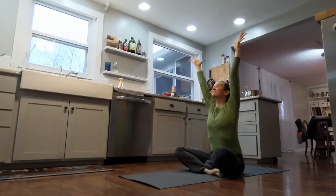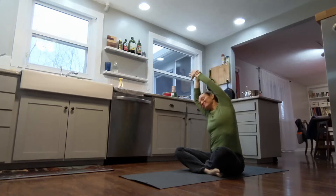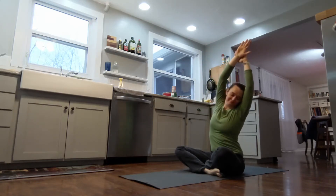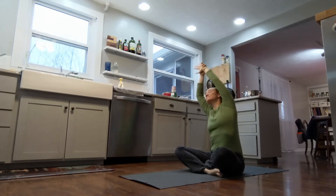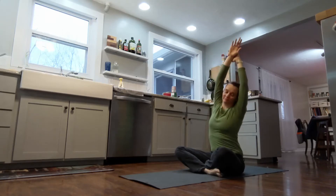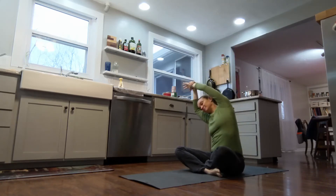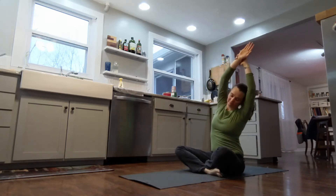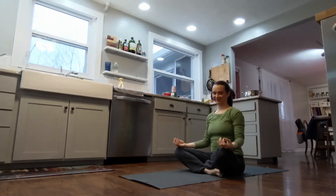Bring your hands high above your head. Bring your fingertips together, then reach your right arm to your left wrist and stretch to the side. As you breathe in, reach up again. Grab the opposite wrist and stretch to the other side. We're going to do this three times. Inhale as you reach up and look up. Exhale as you grab your wrist and stretch your ribs and the side of your body. Do this at the speed of your own breath — inhaling as you go up, exhaling as you bend over. Bring your hands back down.